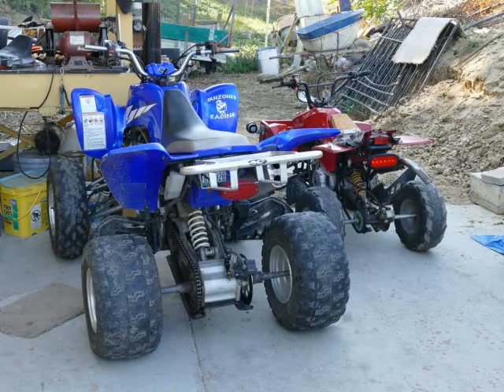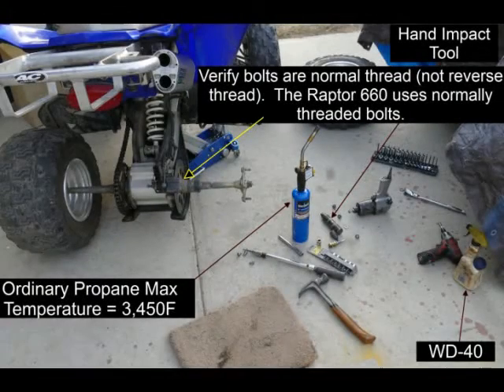Most ATV manufacturers use the red high-strength thread locker, also known as Loctite, which is much stronger than the blue medium strength that you're probably more familiar with. Generally, the parts are impossible to remove without first heating them with a torch.